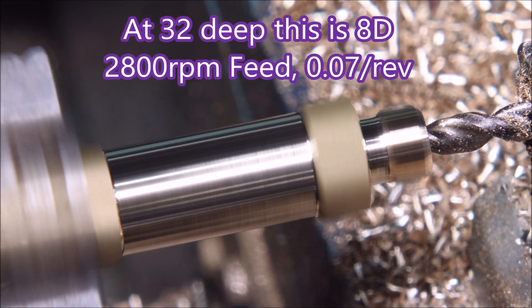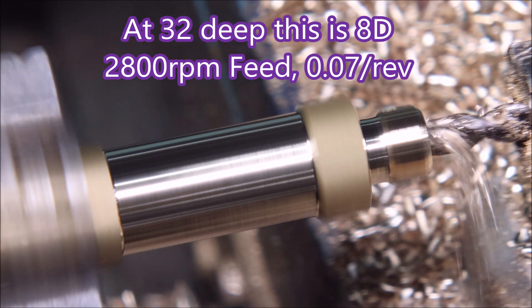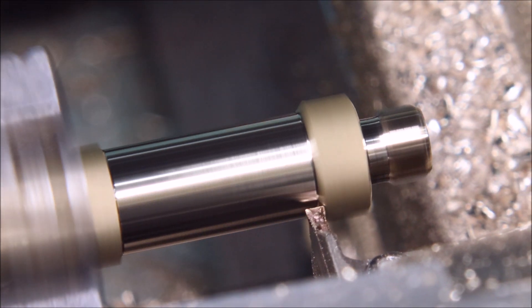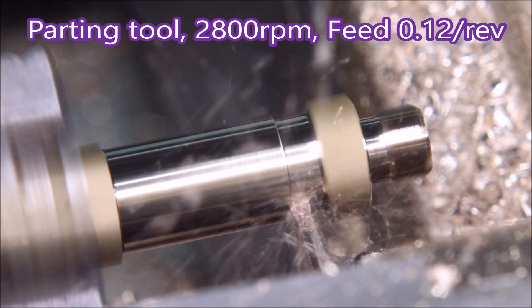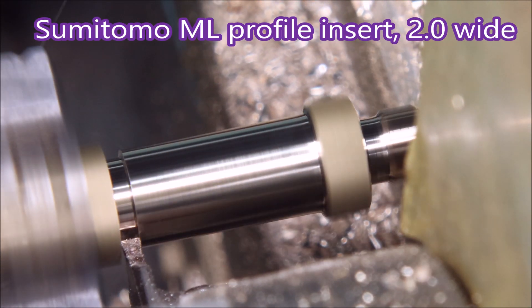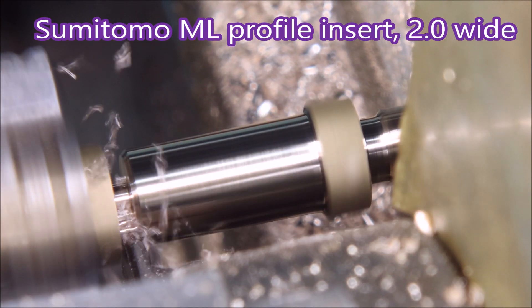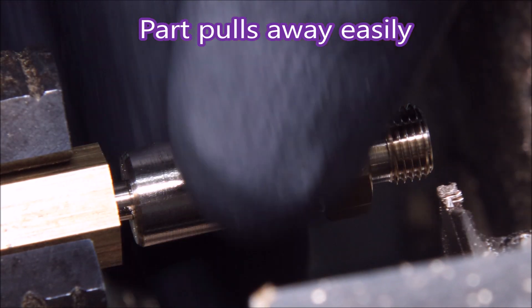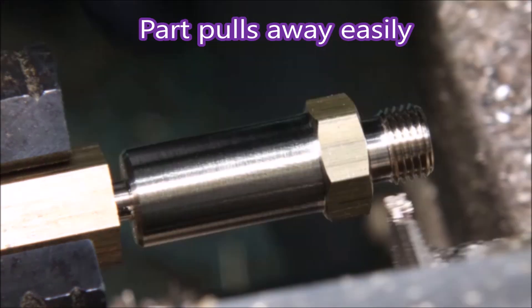That's a deep-hole job drill, normally meant for 5D — in this instance it's actually cutting 8D, and it did it really well. There's a parting tool just cleaning up the diameter and parting it off, and I can just pull that away by hand. I don't have to knock it off or anything. There you go, thank you for watching.